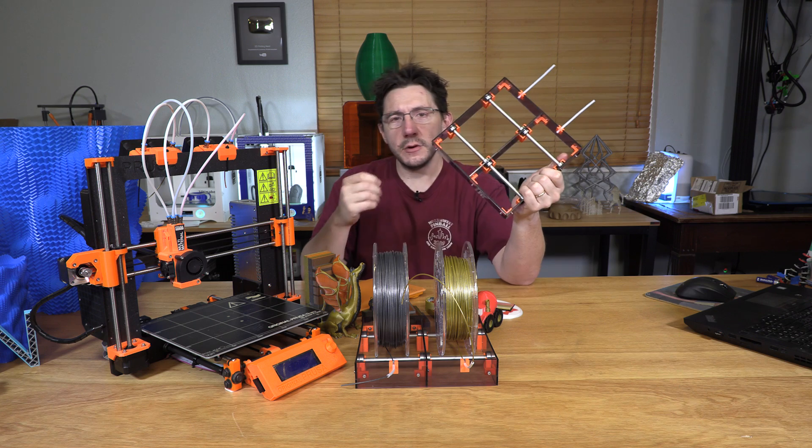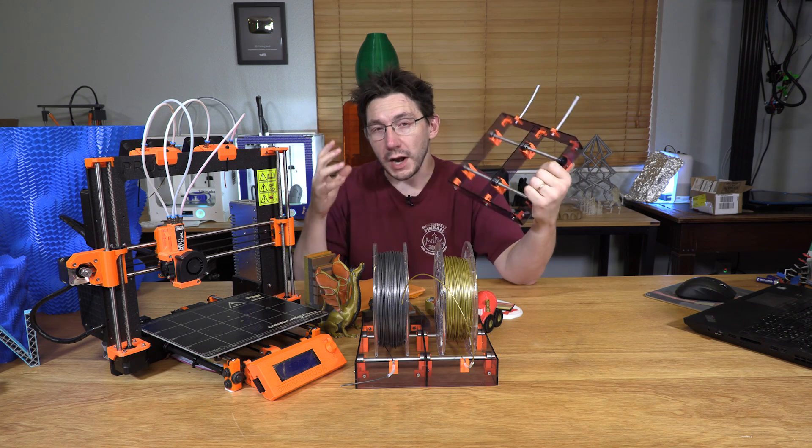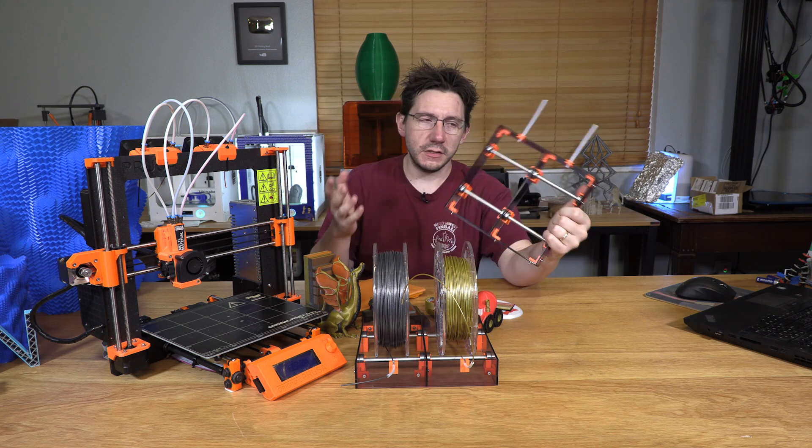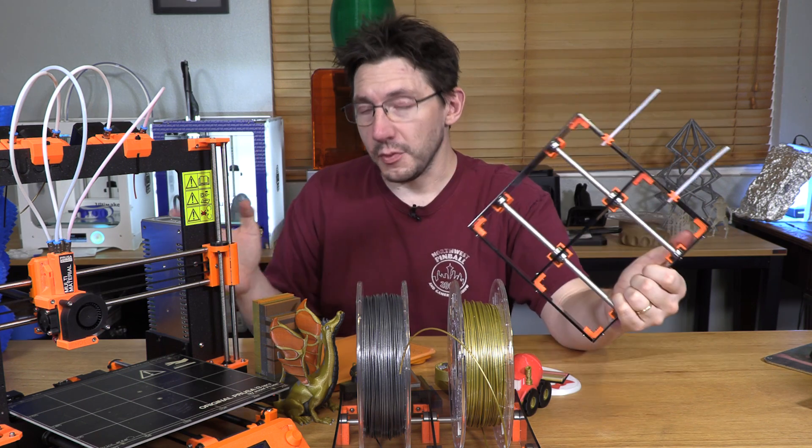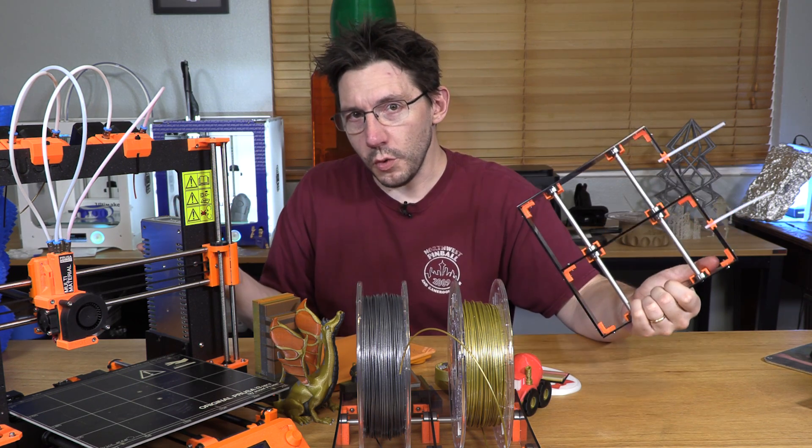The Bontek gears don't have a problem with it and are able to pull the filament, but there's more resistance than I was anticipating. I was expecting a problem, but apparently it's not a problem, so I just don't worry about it.